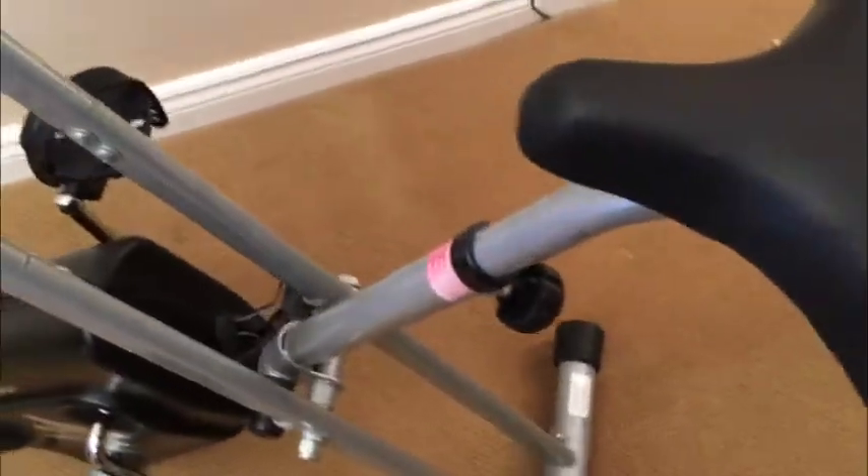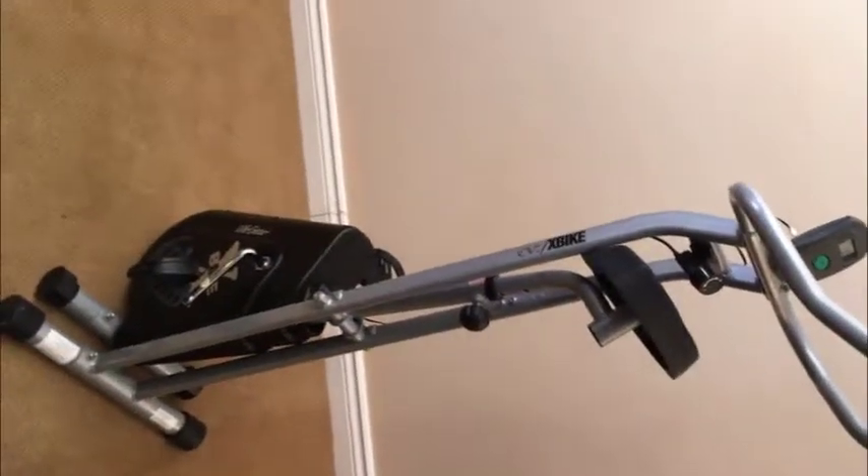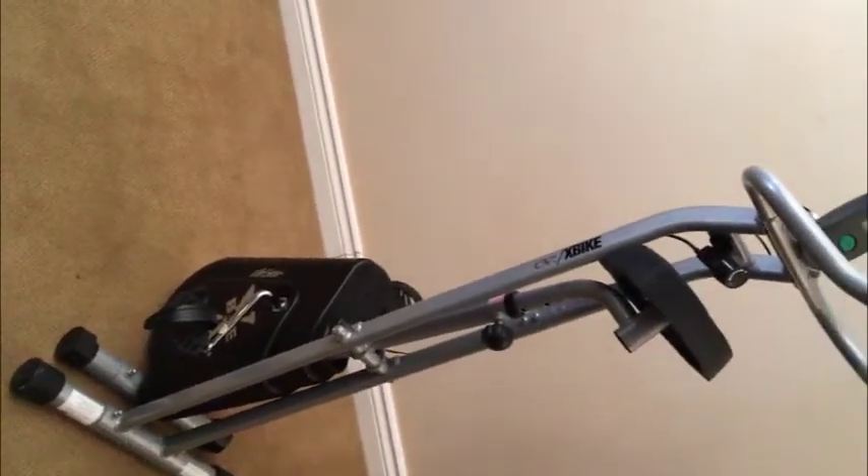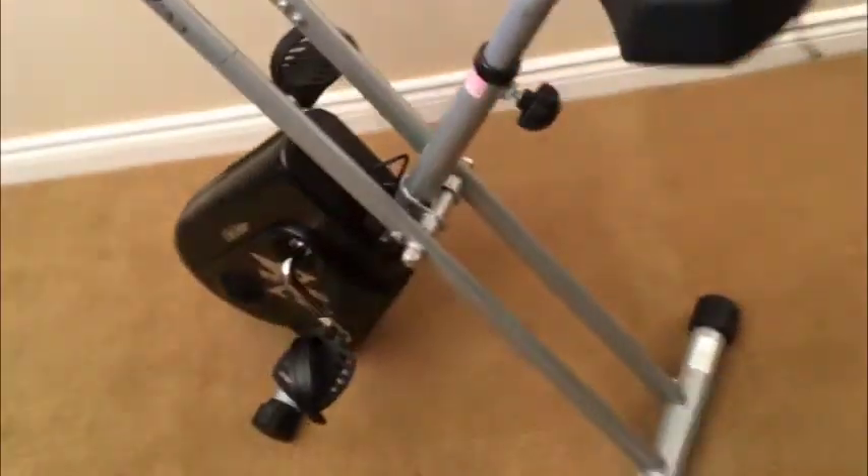The important thing to know about this bike is that when you're not using it, you can scissor it up and store it in almost complete flatness. You can put it on the floor, under a bed, or definitely in a closet. It's a great way to have the bike without it taking up space.